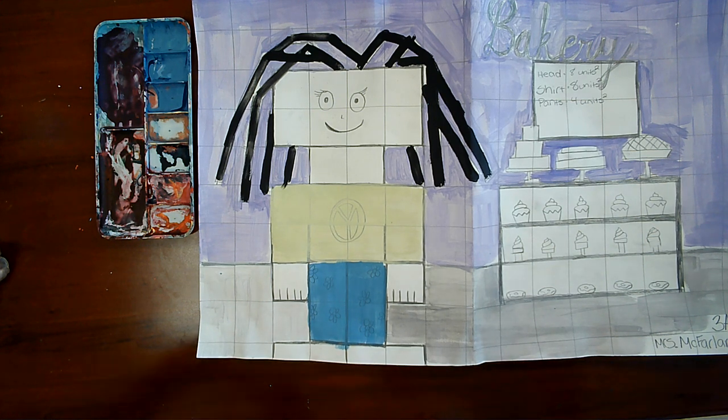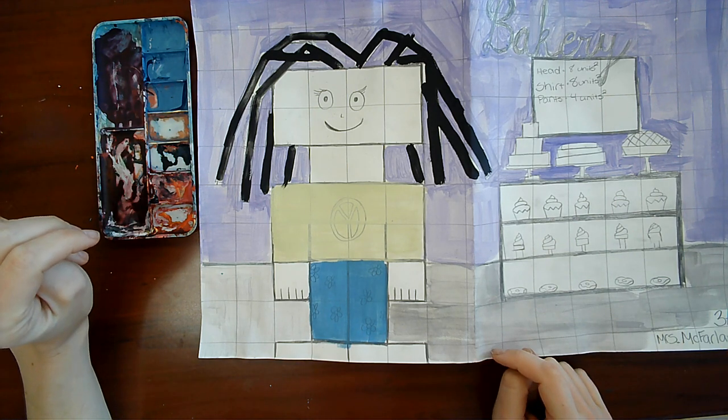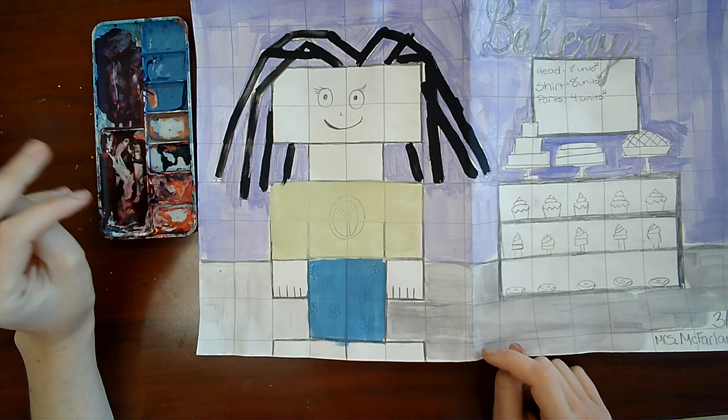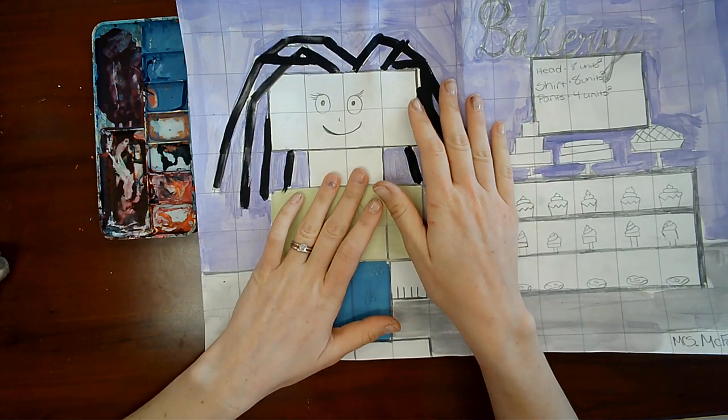Now that we are all back in our seats, we're going to do a bottom check — make sure everyone's bottoms are in their seats. And now we are going to get the apron out of the box that's in the middle of our table.